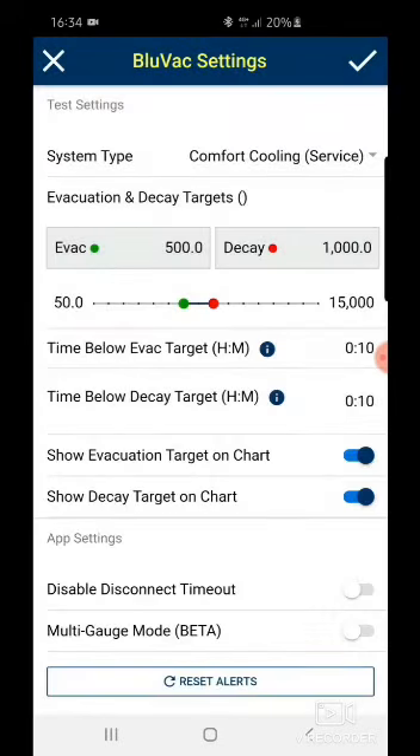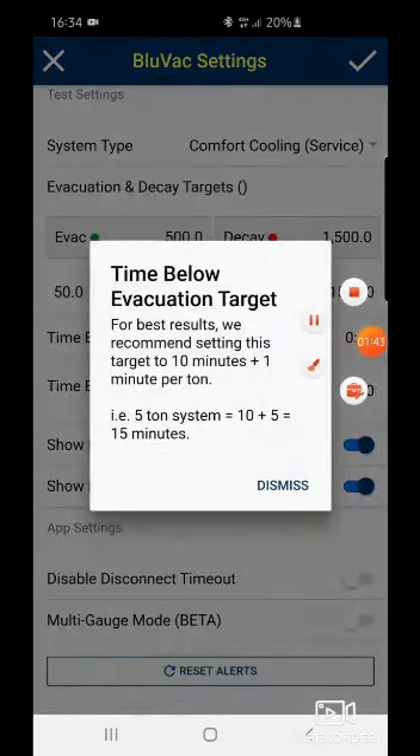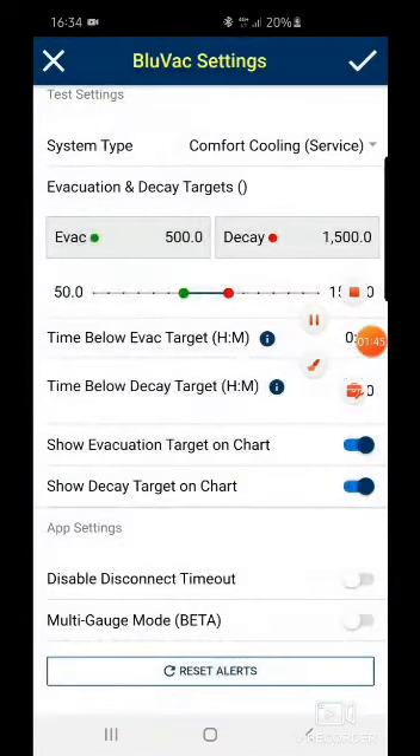The system type options include New Installation, Service, Commercial Refrigeration, Ultra Low Temp, and Transport Refrigeration. Once you click any of these, the evacuation indicator target is pre-selected for you, but you can alter it depending on how comfortable you are with the target. You can also choose the time below evacuation target — we recommend making it slightly longer to ensure everything is free from any leakage or moisture.